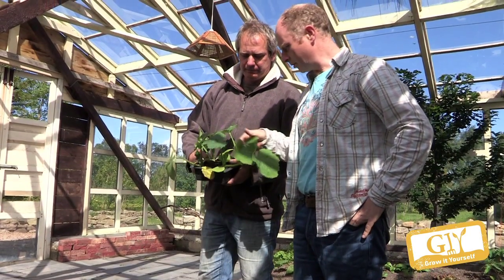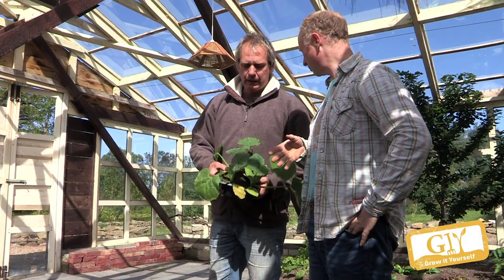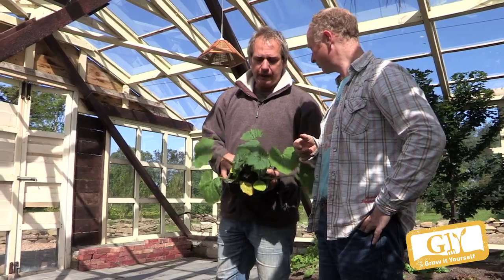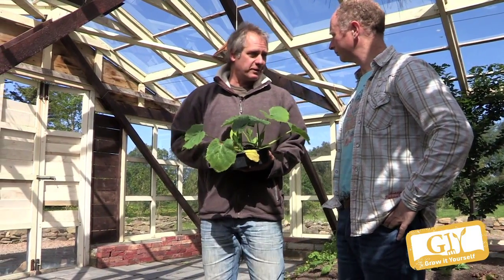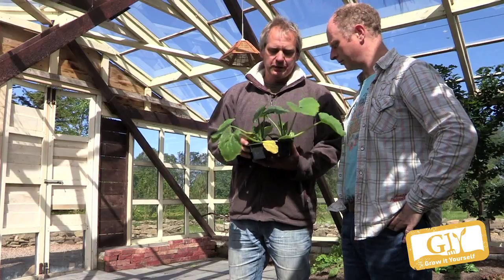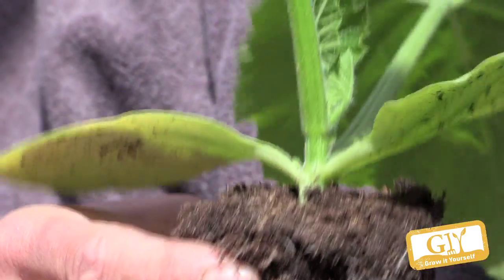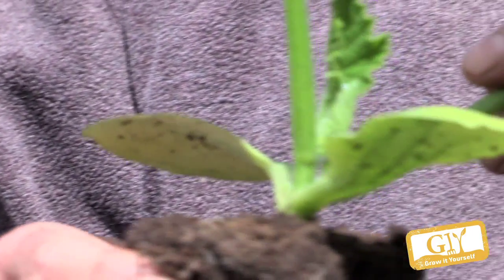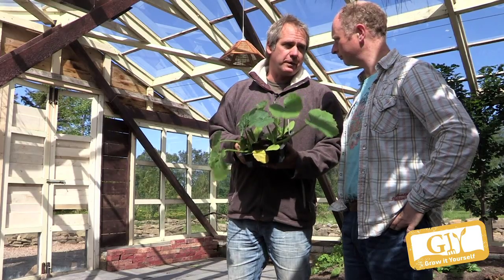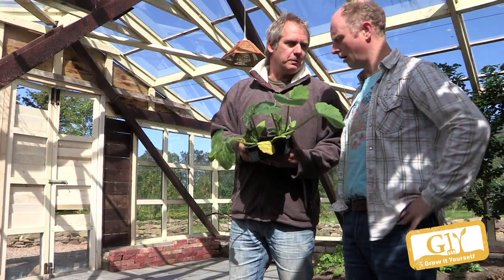We've got some courgettes here. Courgettes, we can plant them inside and outside, but better off really in the greenhouse — you can plant them much earlier. Outside I would only plant them late May, early June at the earliest. In milder areas you could go late May, but otherwise early June. But you get a much better crop inside anyway — much better, much earlier.